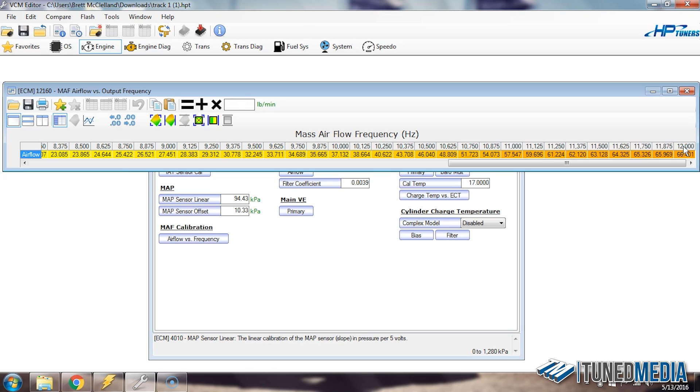The other thing we want to look at is the actual values within the table, because it's possible that we can max out this value before we max out the frequency. If you hover over this airflow versus frequency table, you can see in the bottom right-hand corner it says 0 to 68 pounds a minute. So if we exceed 68 pounds a minute, it won't be able to command any more fuel — it's going to be seeing the maximum amount of airflow it can. So those are the two things to look for: are we seeing more than 68 pounds a minute, and are we seeing 12,000 hertz? Also note the top value in the table is 66.4 — remember that as we move forward.